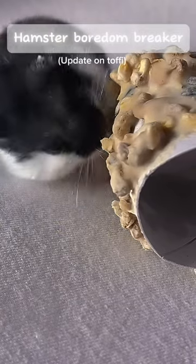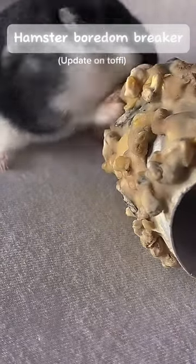And now it's my big sister's hamster's turn. I think they all agree that this is a good snack.